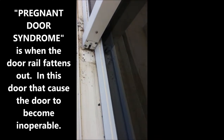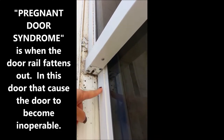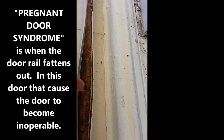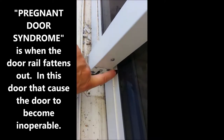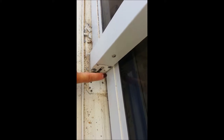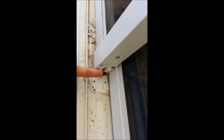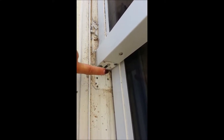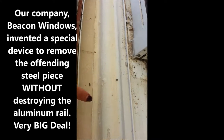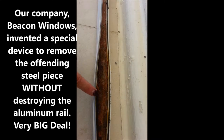Here's an example of that rail. So if it was really, really fat like this, how is it going to move past this? And that's what happens in these types of door systems. So having that galvanized piece of steel in there is not a good idea, and it takes specialized understanding of how to remove it so that you don't actually destroy this piece of metal.